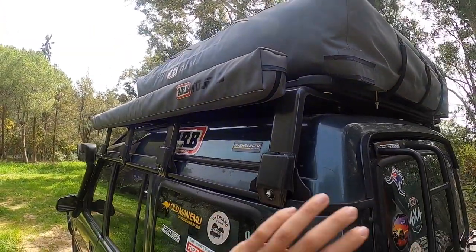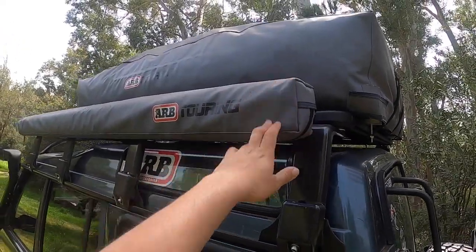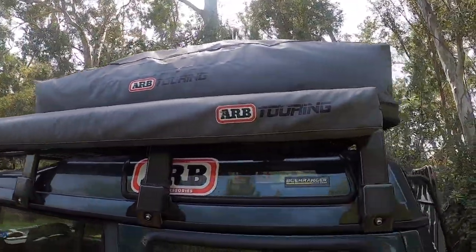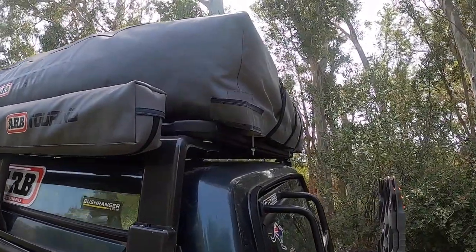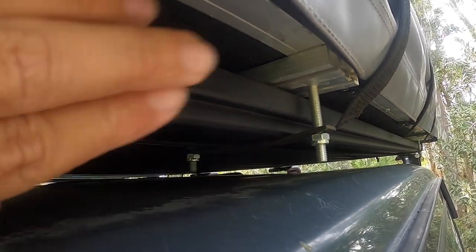Quick-release brackets are a game changer — I would never go back to the typical awning brackets because you can fit an awning by yourself in three minutes flat. Another thing we have here is our Simpsons rooftop tent, which basically attaches on the roof rack through a metal part that goes from one side to the other along the rail — then you just tighten it up and you're good to go.